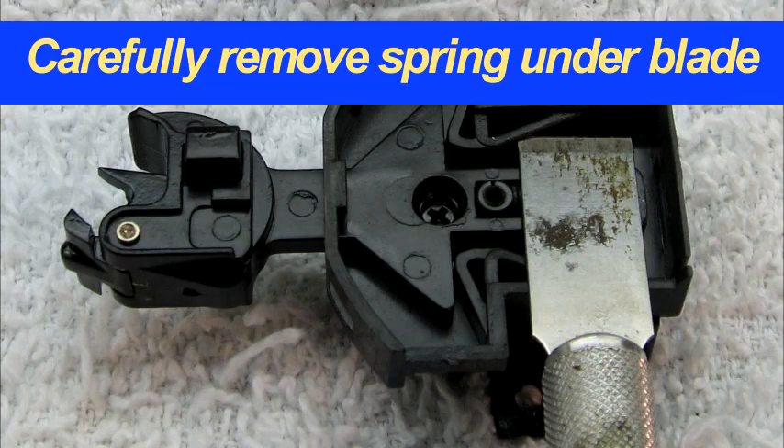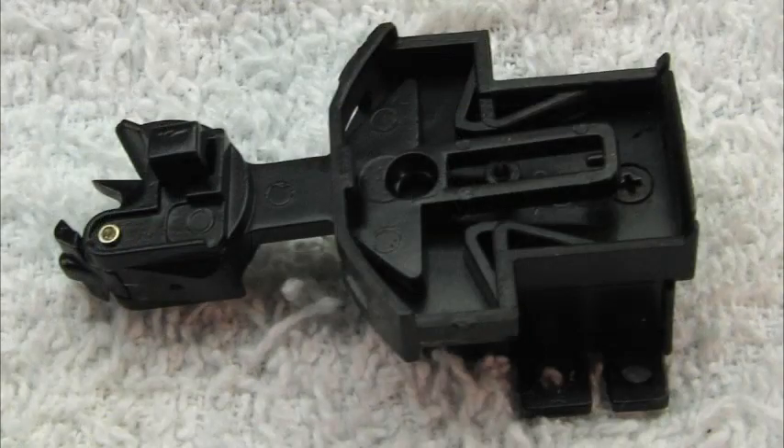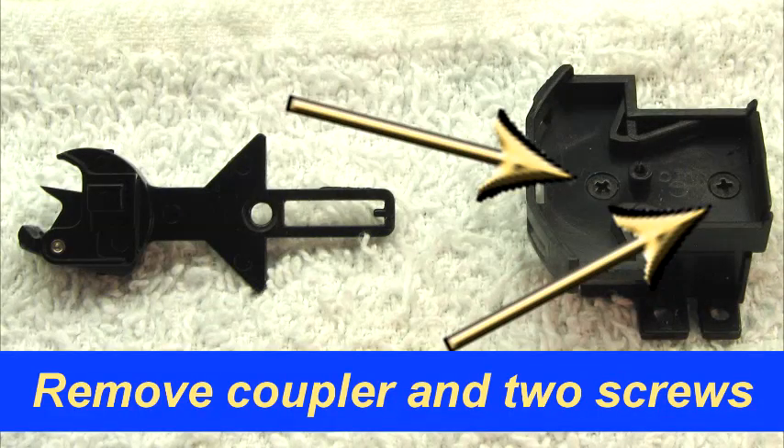Carefully remove the spring. Then remove the coupler, and remove the two screws beneath it.